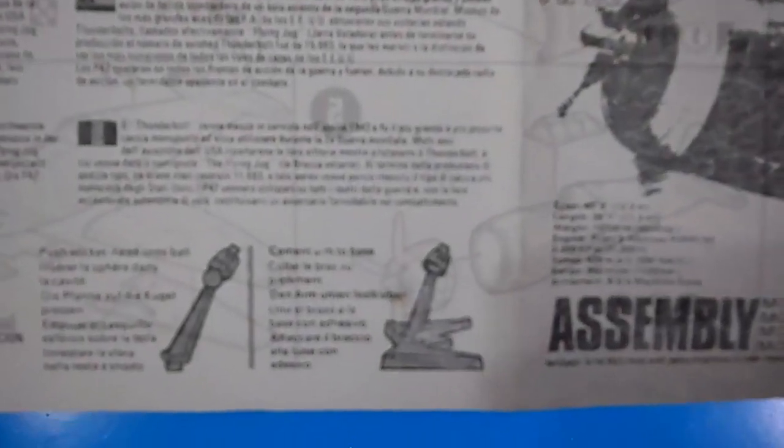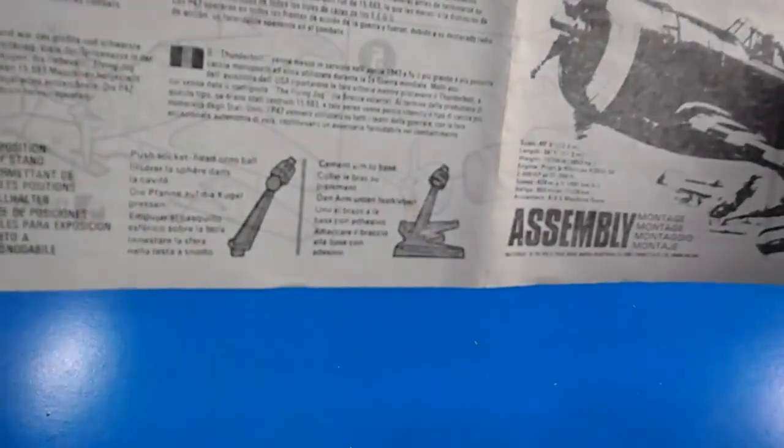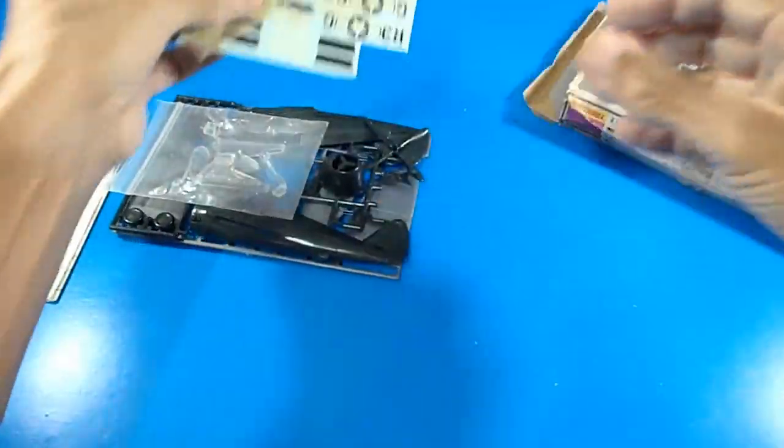I must insist on this stunning Transclear display stand with a ball and socket system that allows pivot movement. It has an M-shaped base with a main support that allows the aircraft to be positioned in multiple ways — landing, taking off, turning, or horizontal flight.